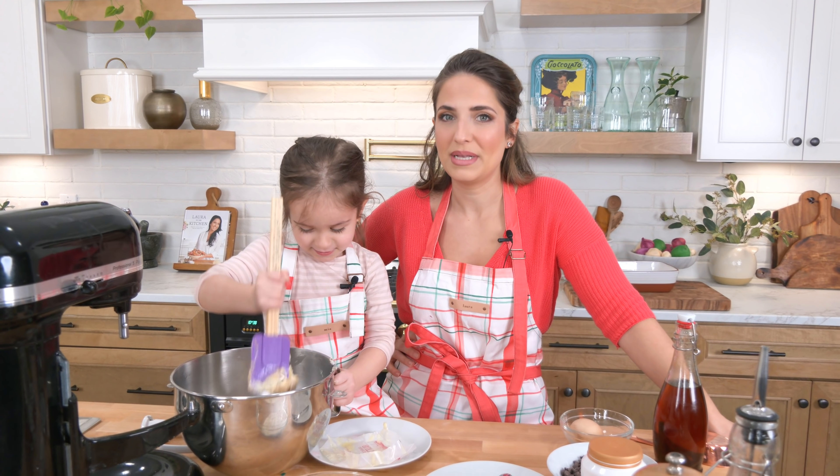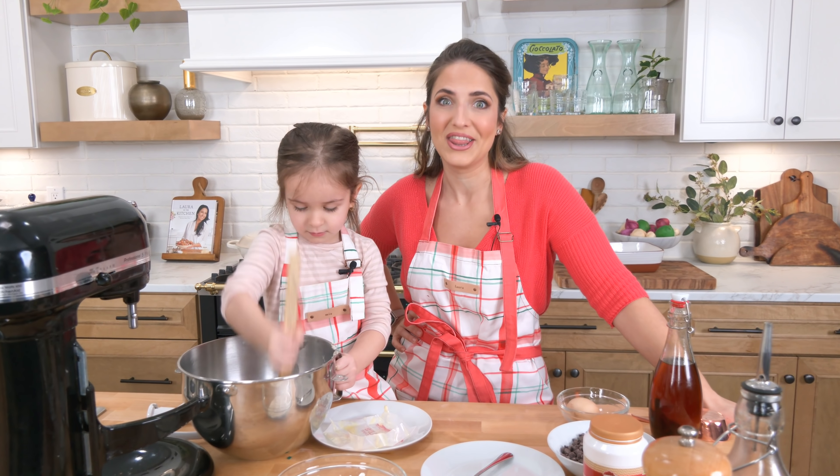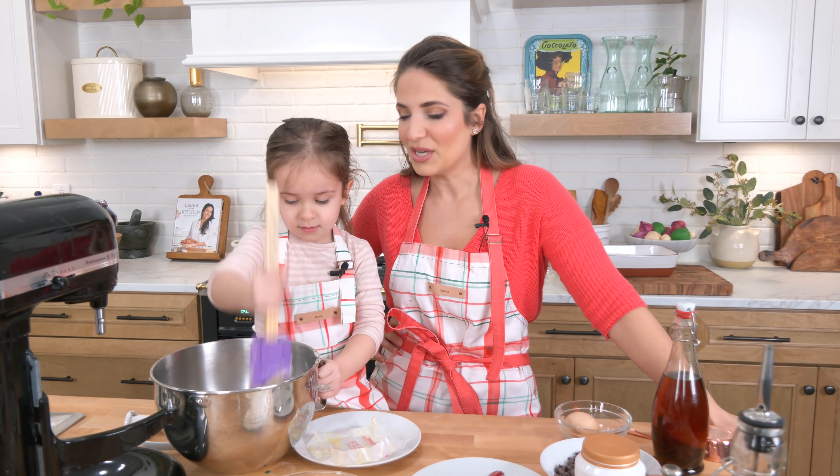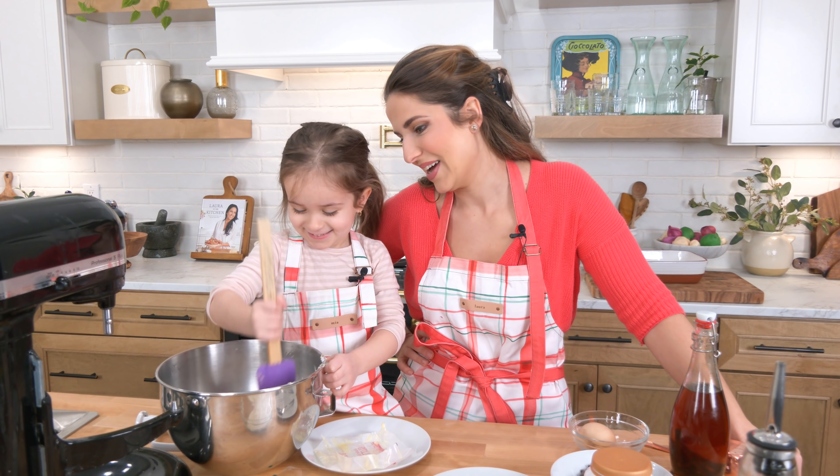I get asked a lot what I do to keep her busy all day, and this is one of those things. We have been baking and cooking a lot over the last year and she really enjoys it. Do you remember the pizza video?